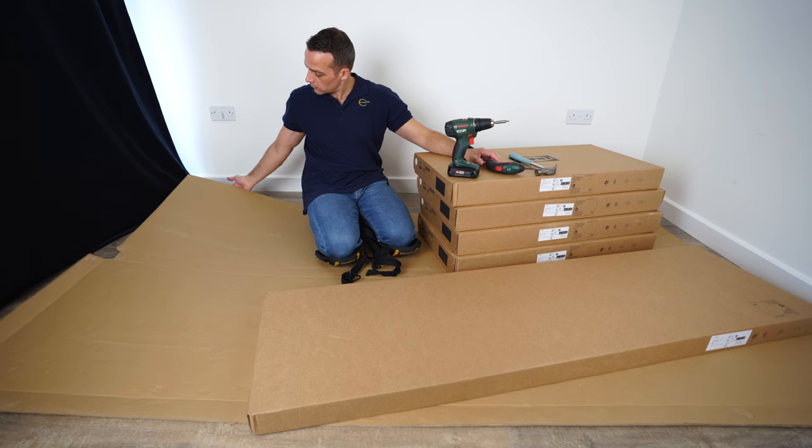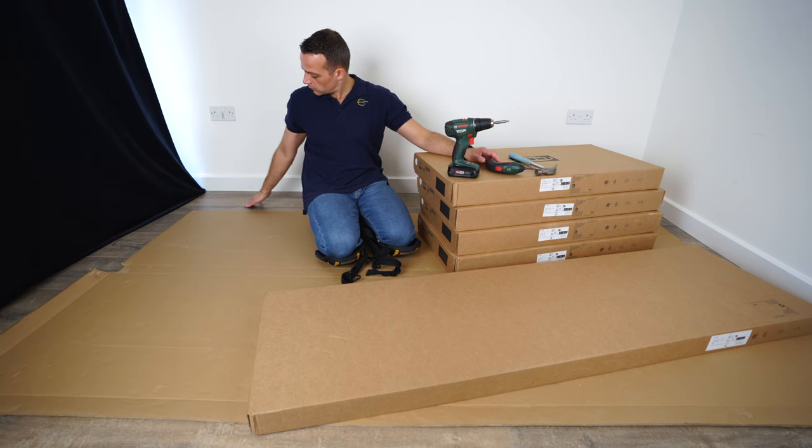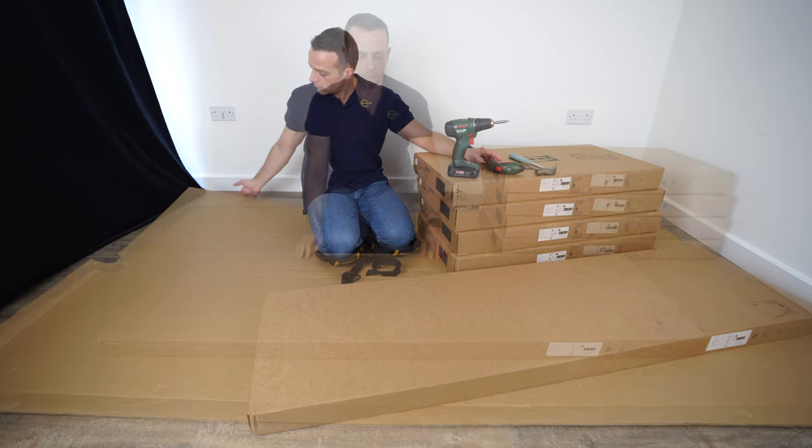Put cardboard under where you're working if you have a wooden floor or laminated floor, so you're not going to scratch your floor or your furniture.